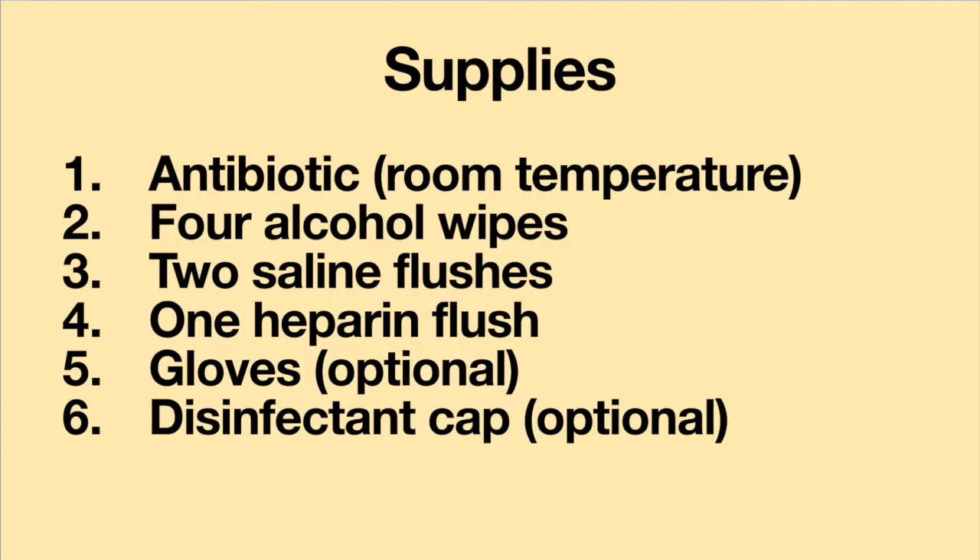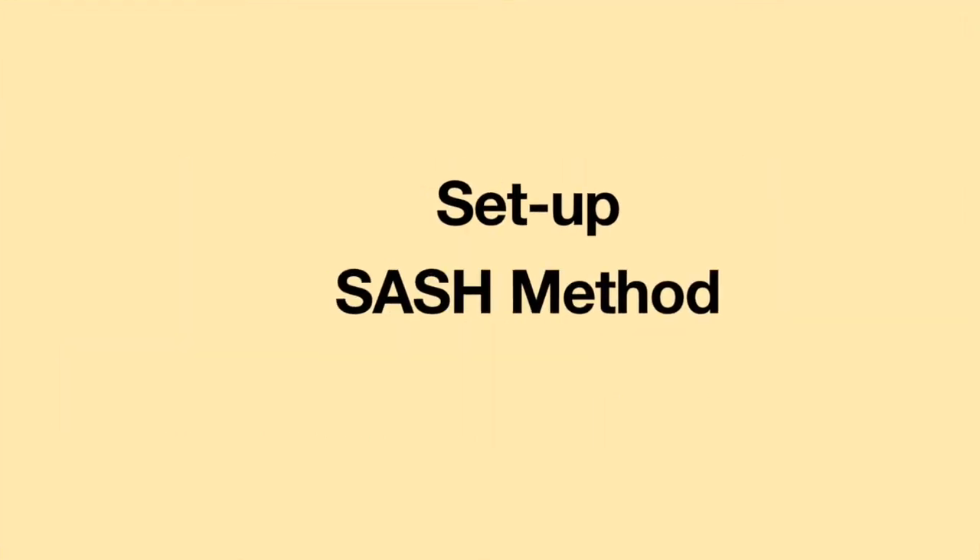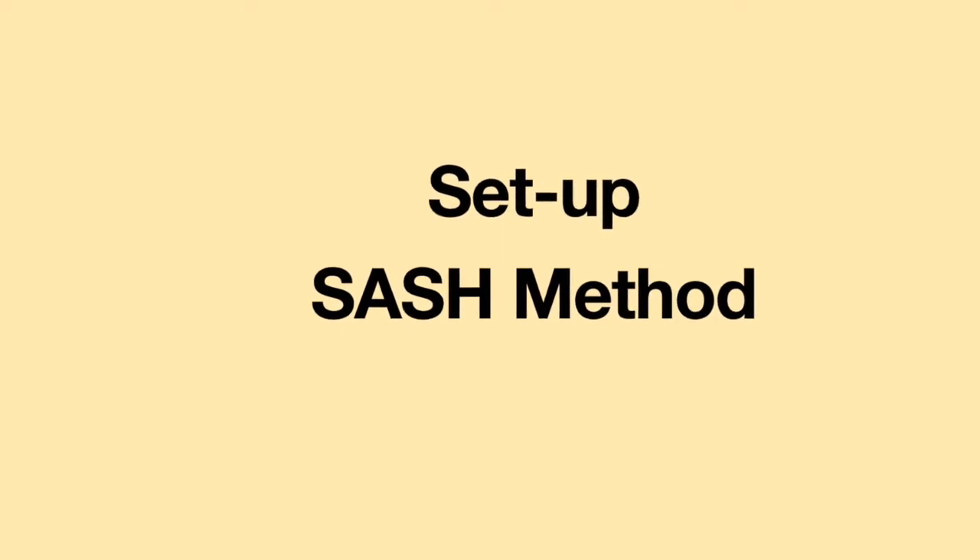Before administering the antibiotics, you will need the following items: your antibiotic at room temperature, four alcohol wipes, two saline flushes, one heparin flush, gloves (which are optional), and an optional disinfectant cap. When laying out your supplies, it is often best to place them in the order you will use them. The acronym many use is called SASH — it stands for Saline, Antibiotic, Saline, Heparin.